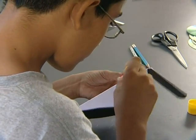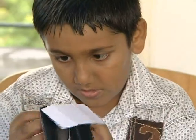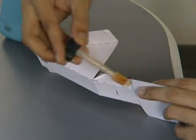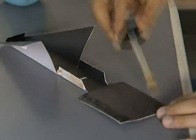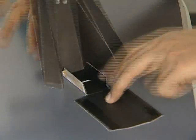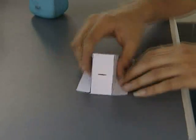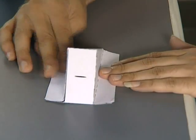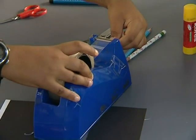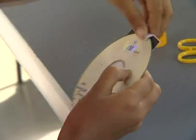Once you've completed the box, start sticking. It should be as light-proof as possible. The black side inside, the white outside. Place the CD. Using cello tape, stick it. The recording side is towards the box, the outer side outside.